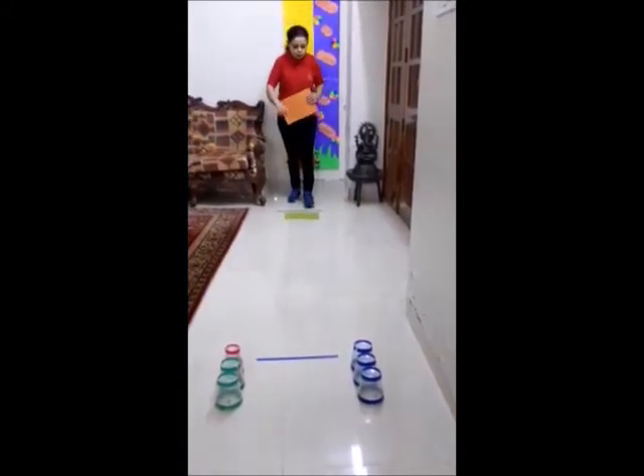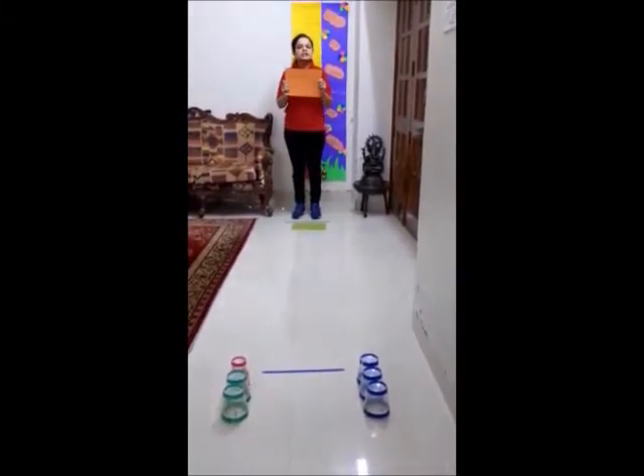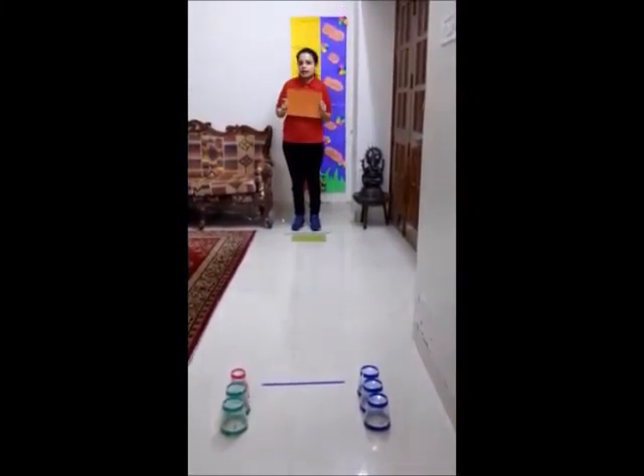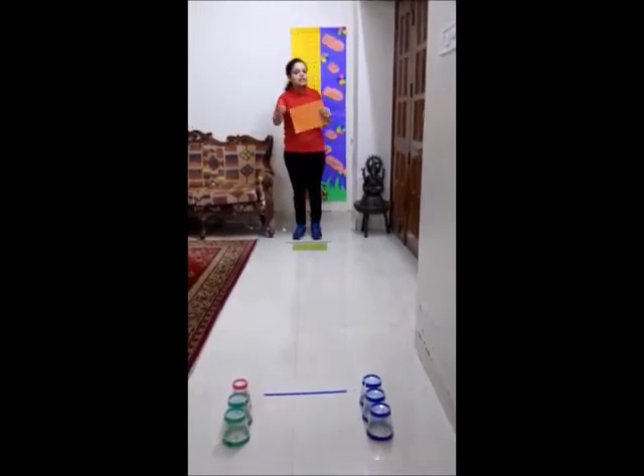Now we will keep one embo sheet on the floor, and one sheet I will keep in my hand to move across and reach the finishing point. So here we will start the glasses.